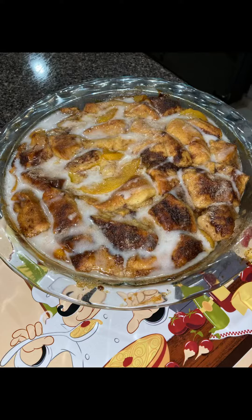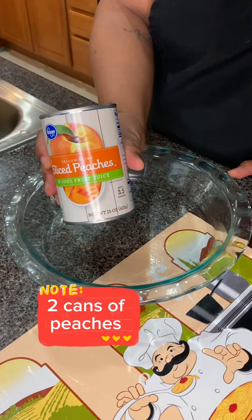Hey babe, let me show you how to make this tasty time with T-Monkey Bread. Let's start off with two cans of peaches. Y'all know we gotta hit it with a tablespoon of cinnamon.